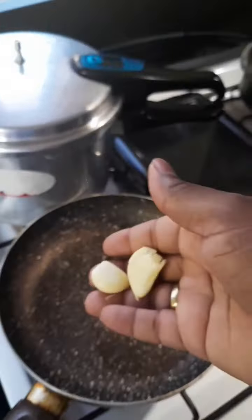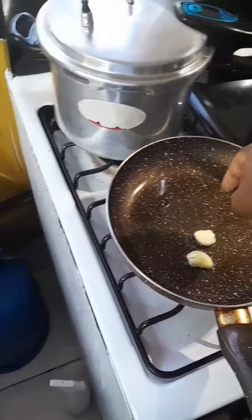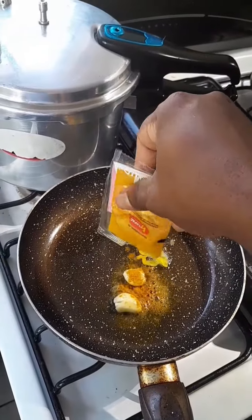Throw in the garlic first, because you don't want the curry to burn now — we don't want to run nobody's belly, you see. Throw in the pepper, throw in the curry. Make that burn and go on, you know. Yeah man, just like that.